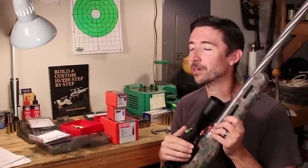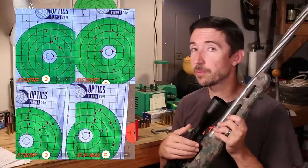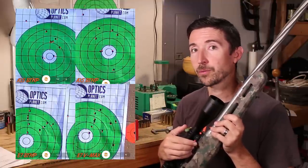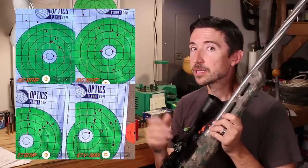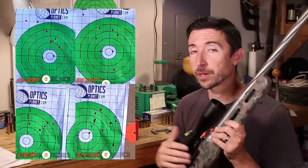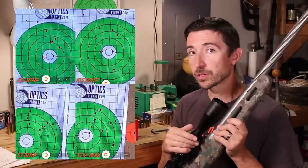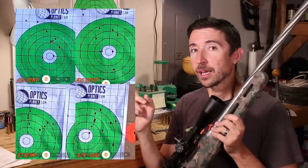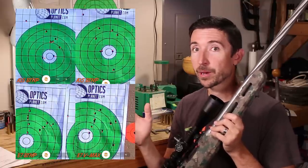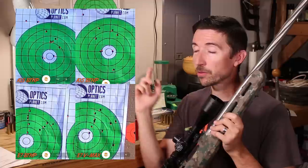These are the things I noticed just yesterday that this barrel completely negates. Here you can see my four targets from the day. They don't look very impressive, but keep in mind these are at 400 yards. Each target is a ladder load workup — none of these shots have the same powder charge; each is 0.3 grains of powder apart from the next, all using Reloader 16.